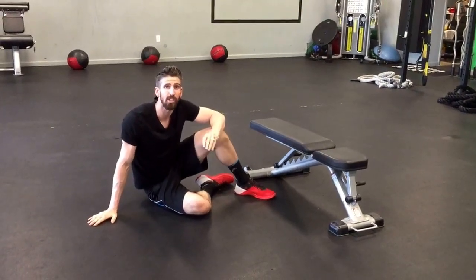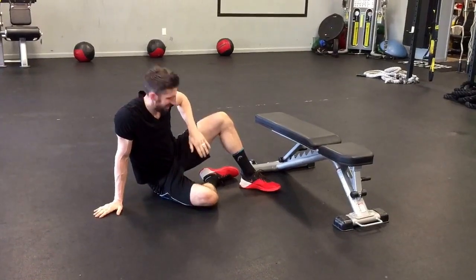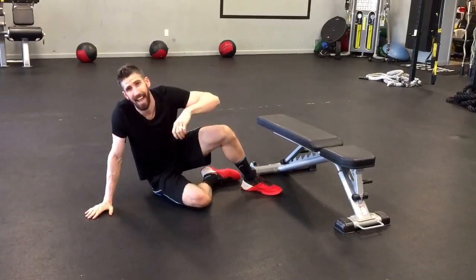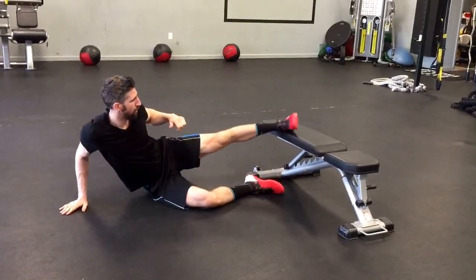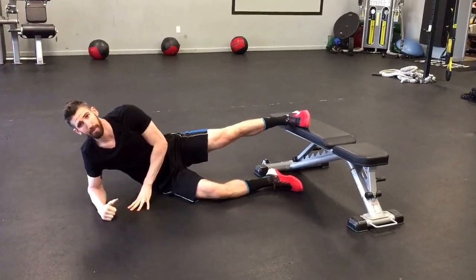This is a great plank variation called a Copenhagen Side Plank. If you're interested in working those adductors — the internal part of the quads — this is a much more difficult variation. We're going to put our foot on top of the bench like this. We can go hand or forearm, doesn't matter.